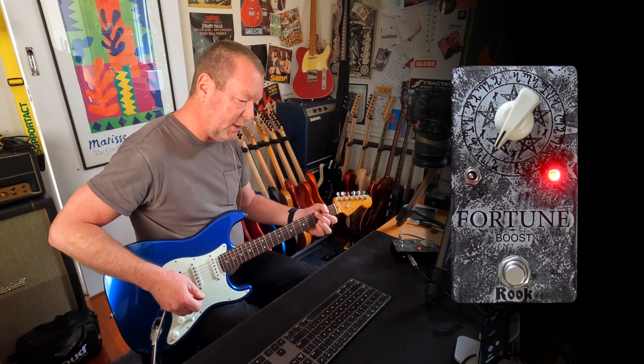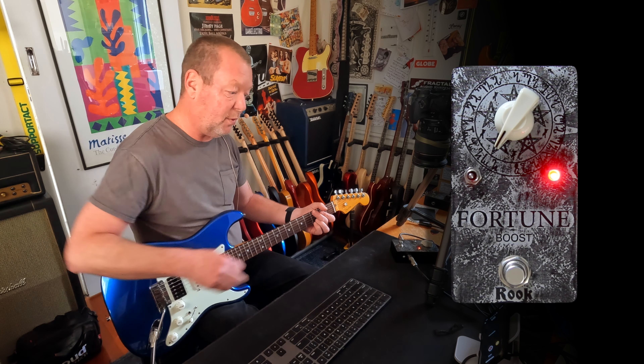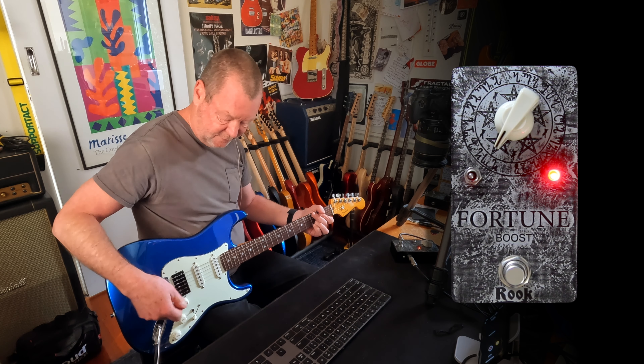All right, so straight away you're getting a boost, but when you back it off, it's cleaner than it was when I had it turned off. This is in full humbucking mode.